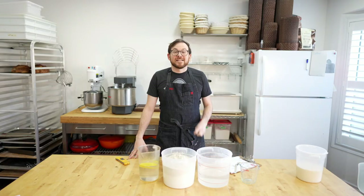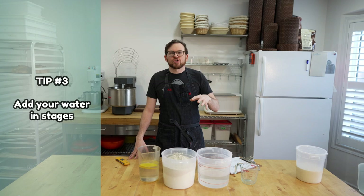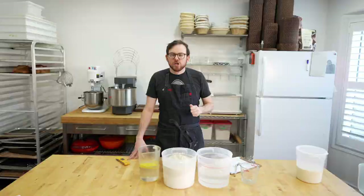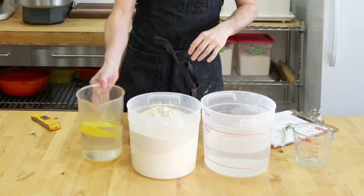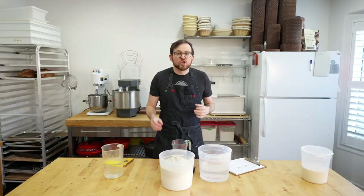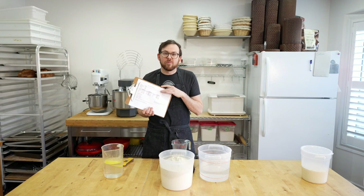Tip number three for working with high hydration sourdough is to add your water in stages. Keep in mind that more whole grains are going to absorb more water, so if you're making a high whole-grain bread you can probably add more water. Today this is a 20% whole grain recipe — a typical high hydration country sourdough. I have a wet dough scraper to help me mix, my flour measured out, and my water. I'm going to remove a little bit of the total water — about 220 grams, which is roughly 10% of the final dough's hydration.